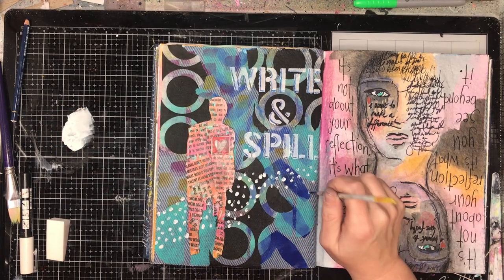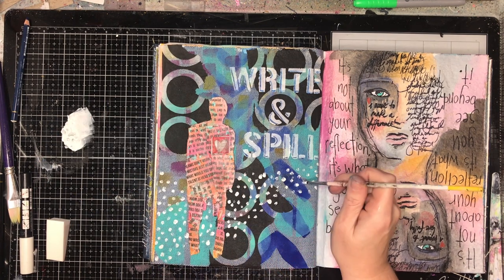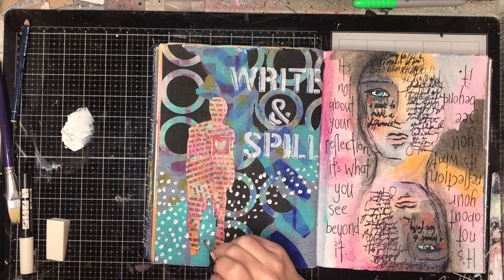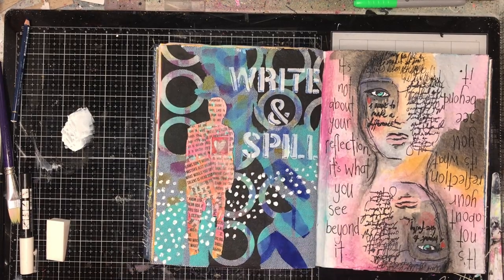To tie everything together, I'm just using the extra white that I've got and a really fine paint brush and just doing some mark making across my page. So I've got those dots flying across the page, tying the figure, tying the background, tying the text together — really, really simply. Just that little sprinkle of dots sort of holds it all together for me.